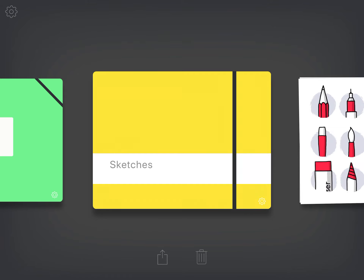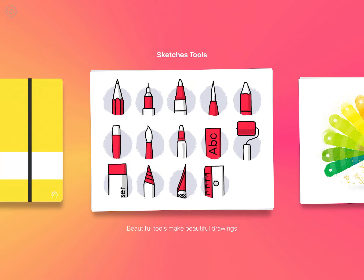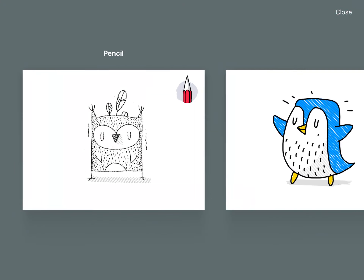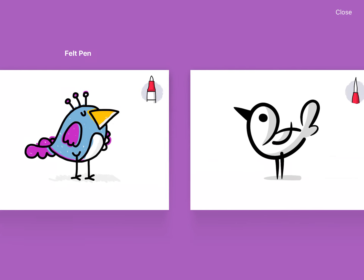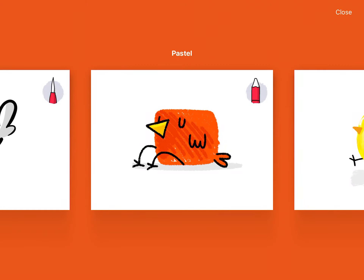It's designed specifically for use in schools, so you'll notice that the interface is really simple. I just want to show you what it looks like when you first go into it. You can click into it and it actually walks you through each of the tools available in Sketches School and gives you an idea of the type of drawings or the style you can create with them.